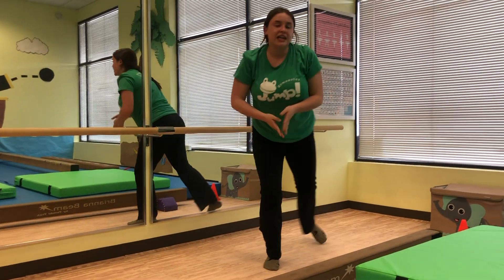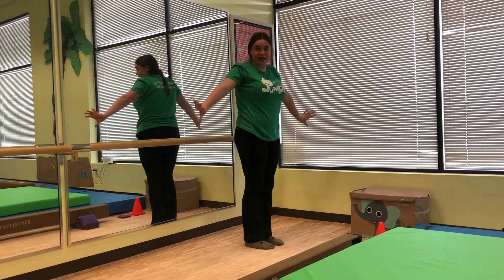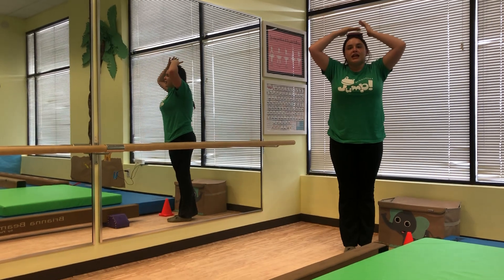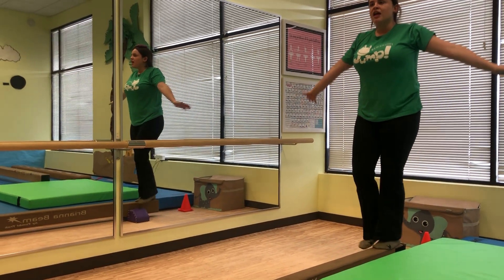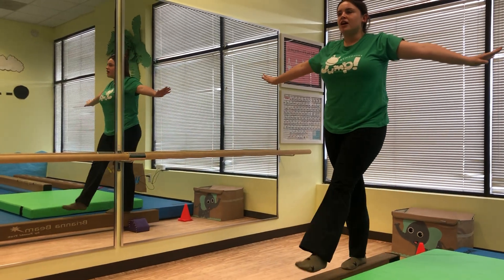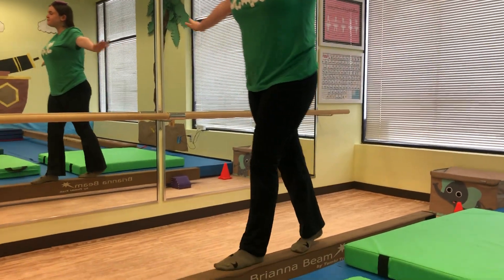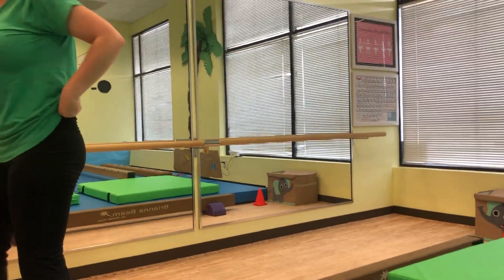The first activity can be done on a beam or just on a straight line at home. We're going to work on our balancing. Find any soft object that they can safely balance on their head and help them to walk in a straight line all the way across. This will help with their balance on the balance beam.